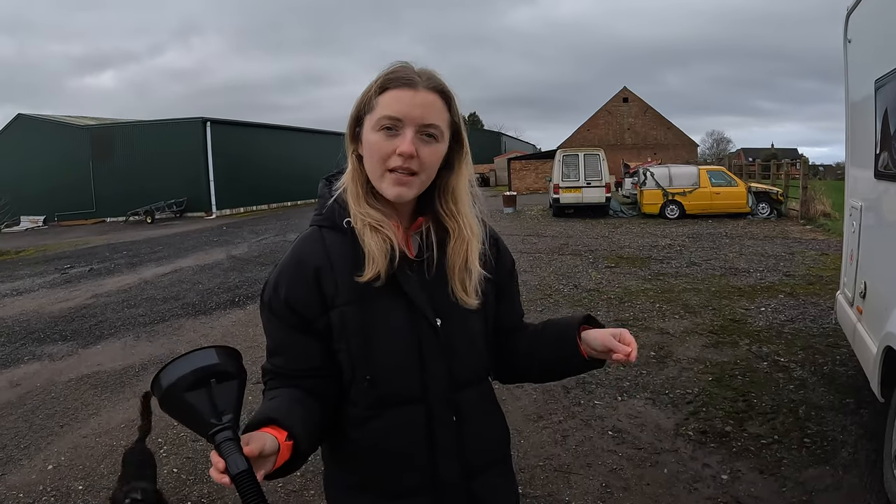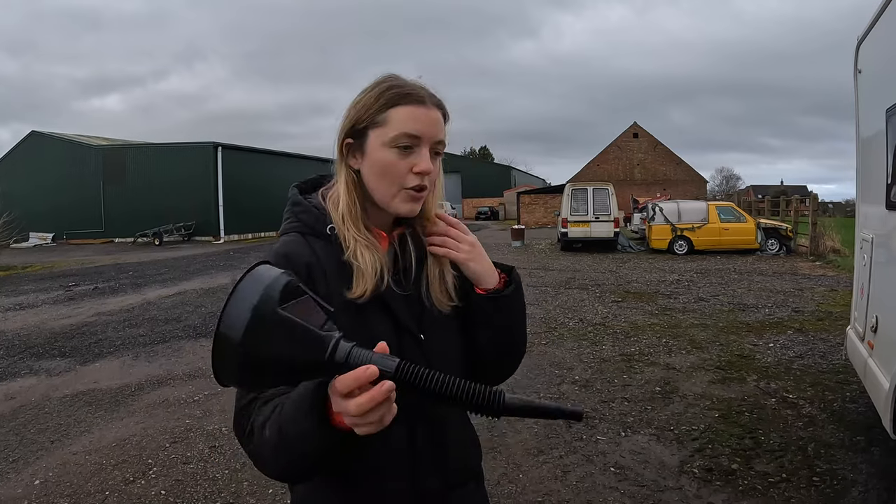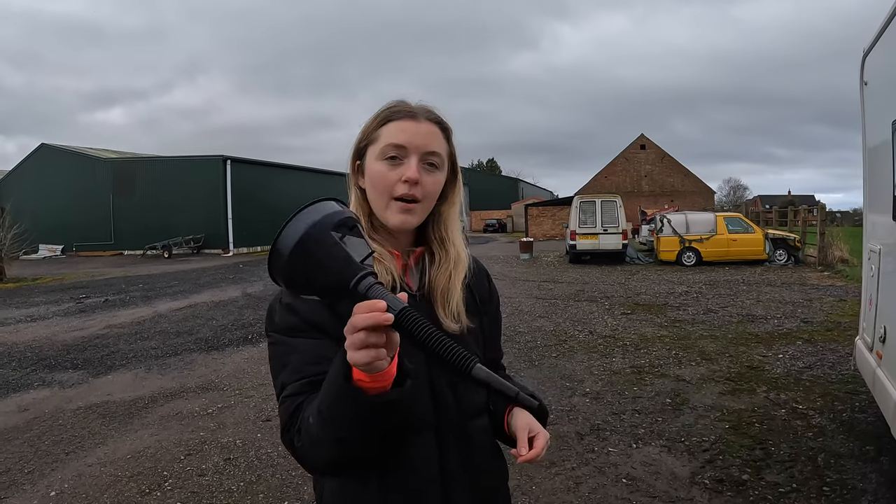Now we've put that in the water and mixed it all up to dissolve it, we have to add it to our main fresh water tank. We're going to do this by pouring it in via the funnel.